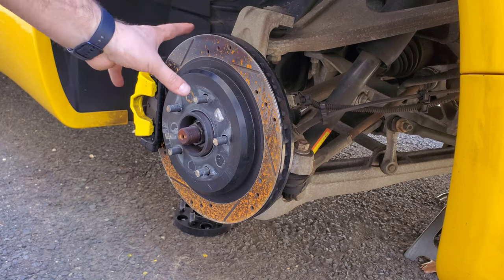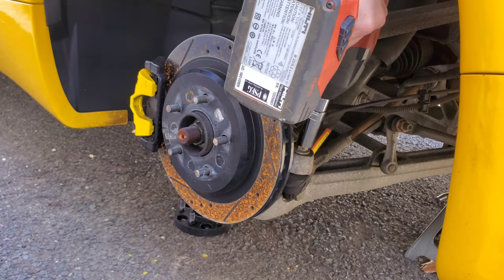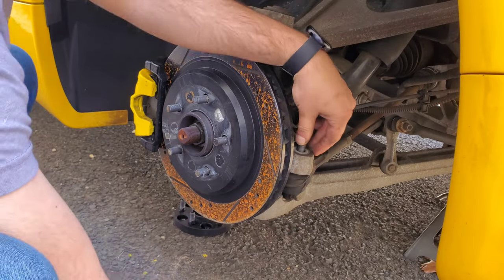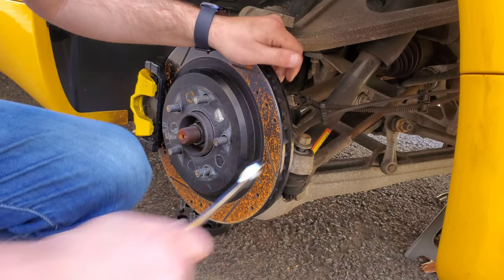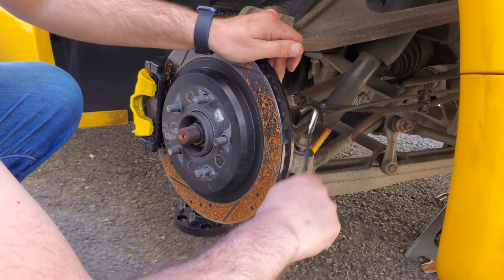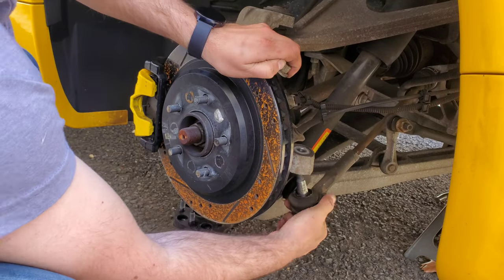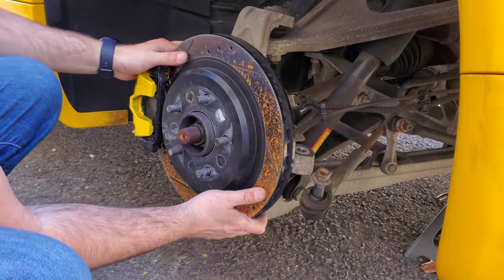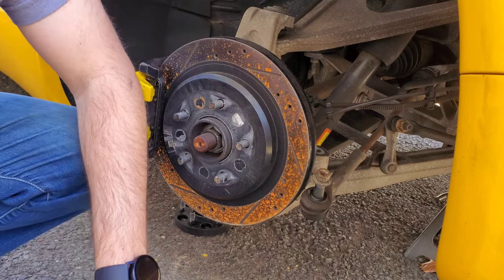First thing we need to do is take off the rotor, the brake caliper, and the brake bracket. Just to get more space so I can fit my impact in here, I'm going to get the tie rod out of the way first — just going to zip this off. This is an 18 millimeter. If it doesn't drop out, just put the nut back on and give it a little whack. Now the tie rod is out of the way. I can rotate this to get the 21 millimeter bolts off the brake bracket.